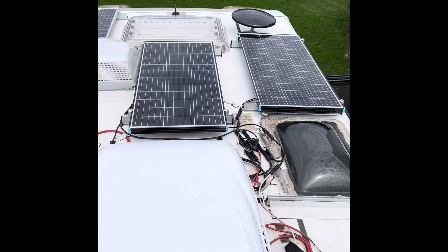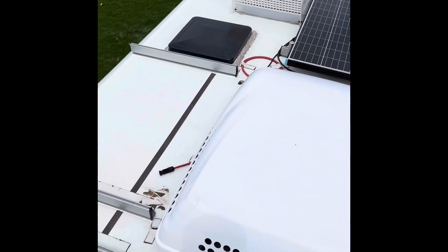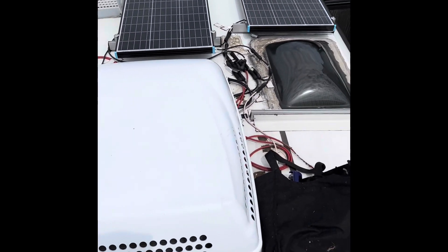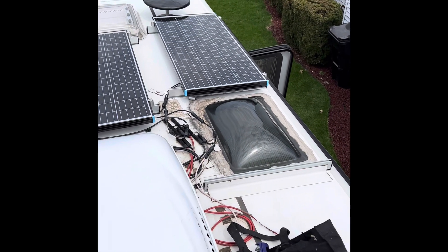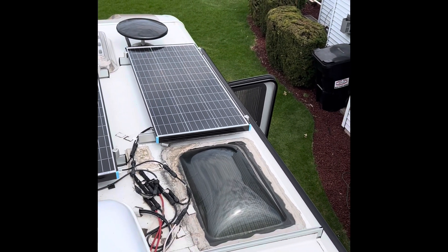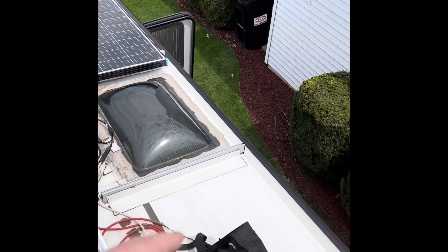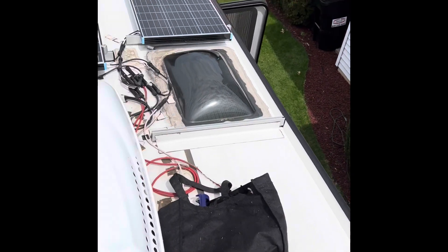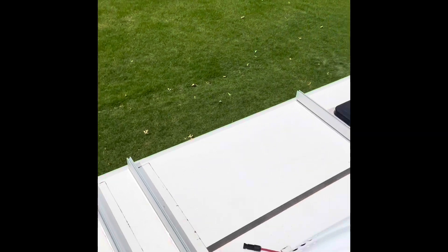Here we are up on the roof, and this is the panel arrangement right now. Several of the panels have already been removed as part of my project to add additional panels. The sliding panels are going to be basically the panels on the outer edge — the one right here in front, the one missing from the rear, along with this one here and this one here.